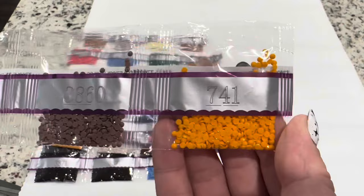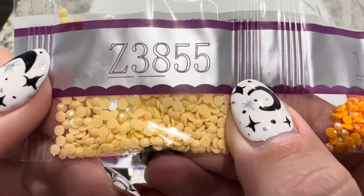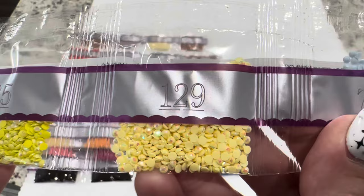We've got our second fairy dust drill right here — you can see that glitter shimmer on it. Then we've got 131, another AB. Then 740 and 720. We've got another AB, 135, and then 129, and then 775.